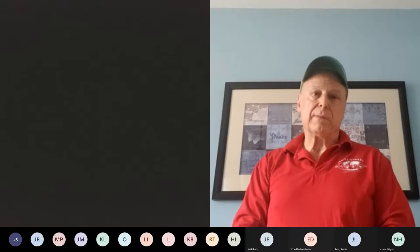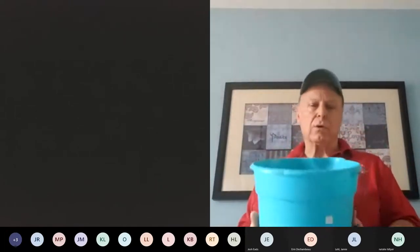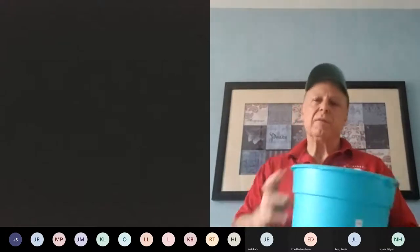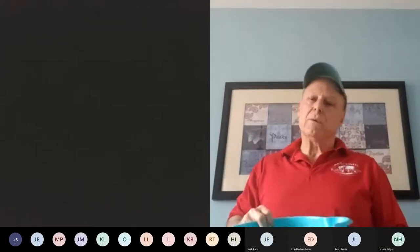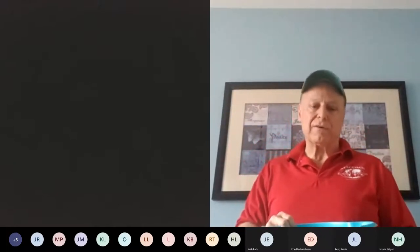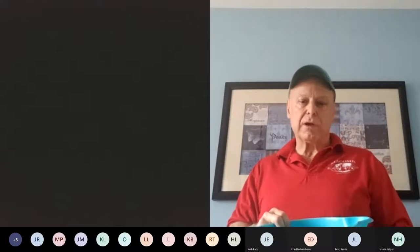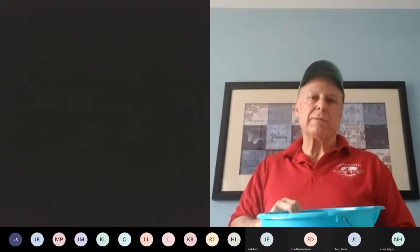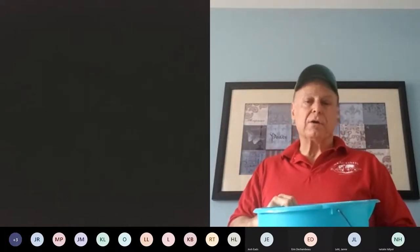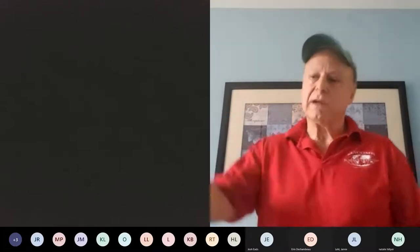Inside this bucket will be a whole bunch of macaroni, rice, lima beans, pennies, nuts and bolts, or whatever. The students have to put into the cup 100 grams of whatever is in the bucket. Once they have given me or one of the other helpers their cup, they cannot get it back. And they can go to either Station 2 or Station 3.